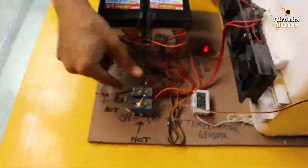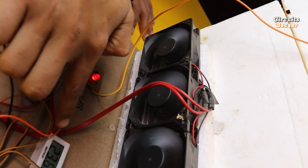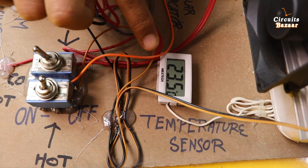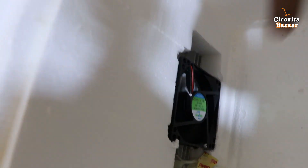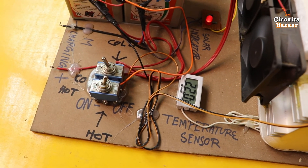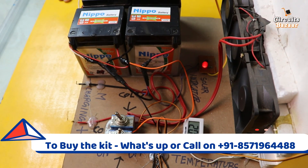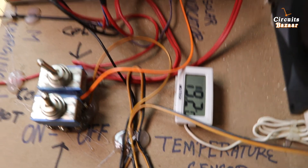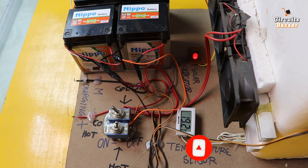To see the cold effect, I'll turn on this toggle button. You can see all the exhaust fans started working. Temperature right now is 23.6 degrees Celsius, now 23.5. The exhaust fan inside is also working. Temperature is 22 degrees Celsius — temperature is decreasing. Now 20.3 degrees Celsius — you can see how fast the temperature is decreasing. This is the beauty of the Peltier plate: 19.2 degrees Celsius — from 25 degrees down to 19.2 in a short span of time.